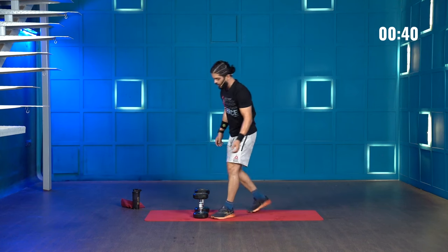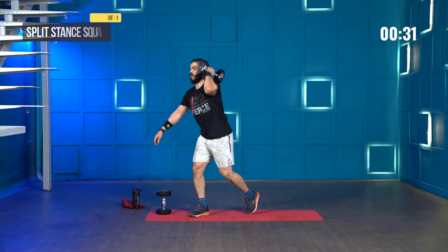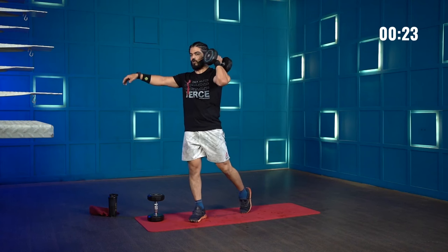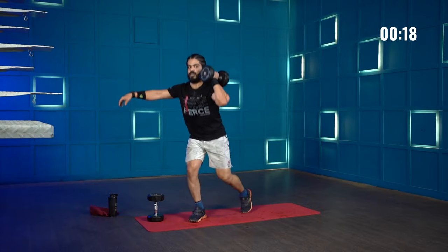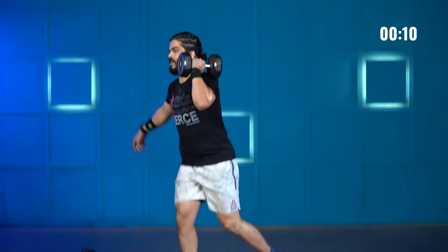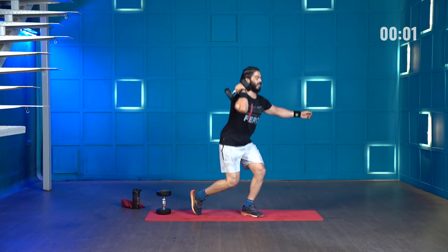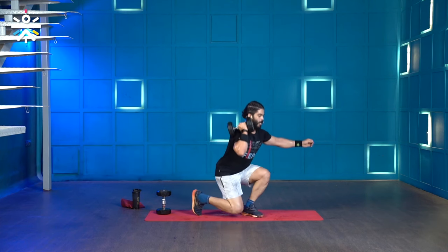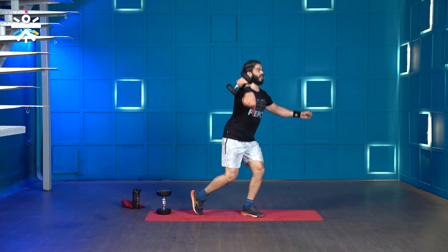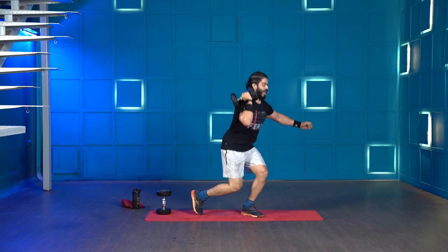We have about 40 seconds left — we'll try and get one set of one movement on both sides. Starting with split stance squats on the right leg: 1 through 10. We just have a few seconds left but we'll finish 10 reps on the opposite leg as well just to have the symmetry in place — 10, 9, 8, 7, 6, 5, 4, 3, 2, and 1.